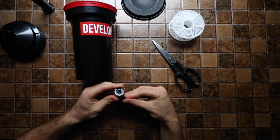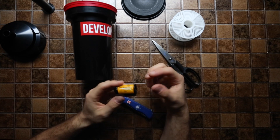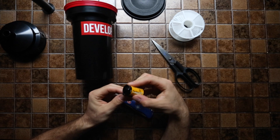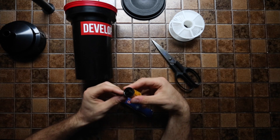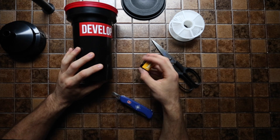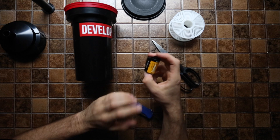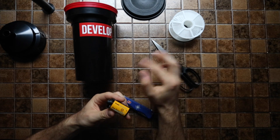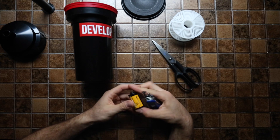Once I've shot my first roll of film, I need to develop it using a developing tank. Right now the film is inside the canister, which is light-tight. The moment it gets subjected to light it'll be exposed and ruined. So I can't just take it out — I have to transfer it into a developing tank, and this must be done either in a changing bag or in a completely dark room.